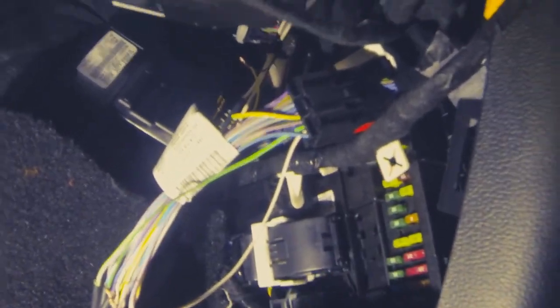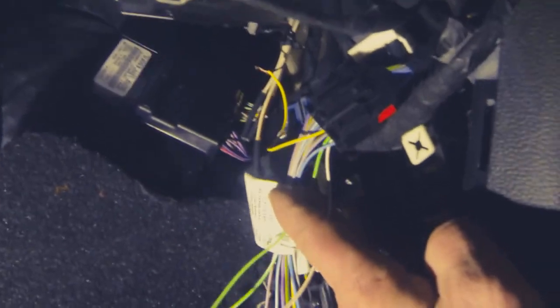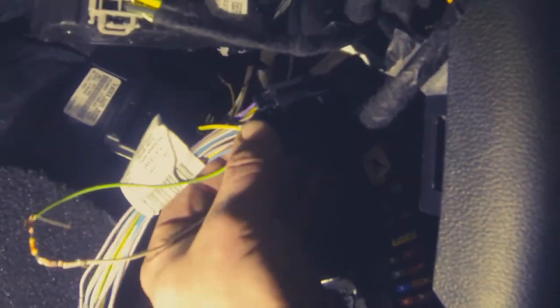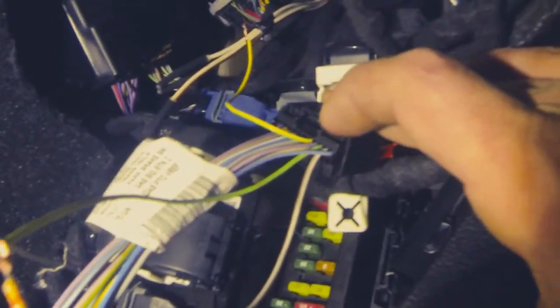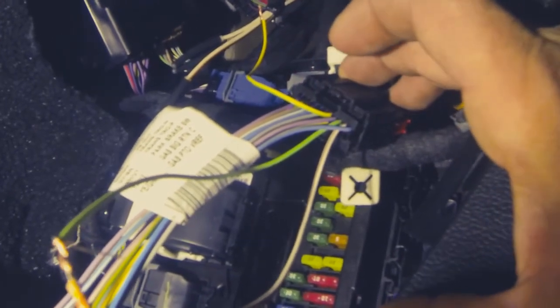Now once we get into this pillar, we are looking for this customer access harness right here. This is removable — you can just disconnect that. We'll leave that connected for right now. If you look on the back, there are numbers on the back of our big tail that actually show you pin numbers — starts at one, works up to 11, and then 12 at the bottom over to 22.